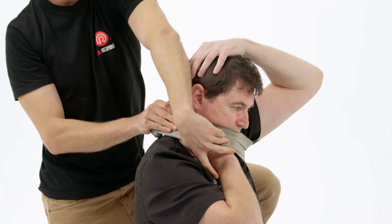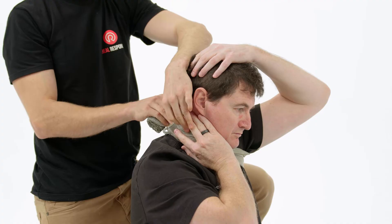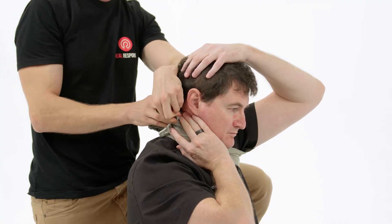From here, get them to lift their hand off the pressure bandage whilst you bring it around and reapply it back on top, which can help assist in maintaining the pressure bandage in place.